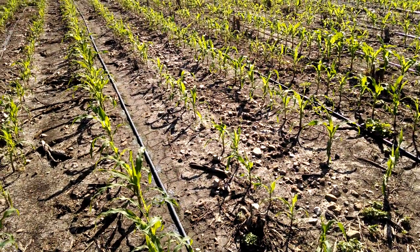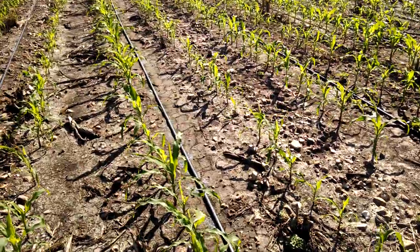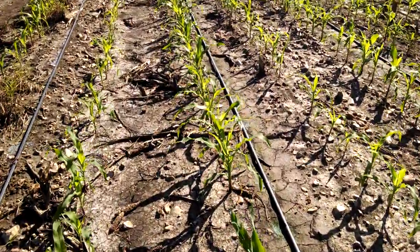Good morning from Two Happy Children Farm. We're going to do a video today about pest management in fall planted sweet corn in Central Texas.